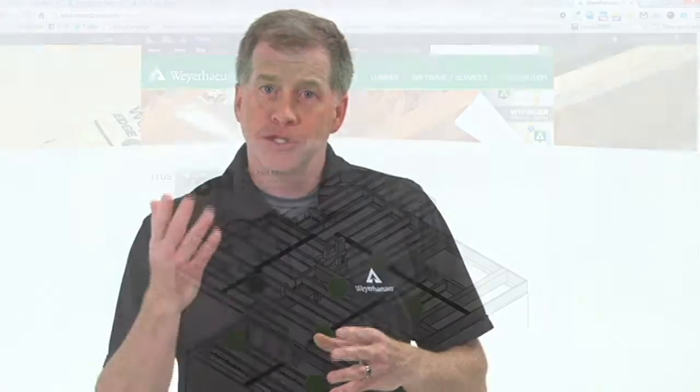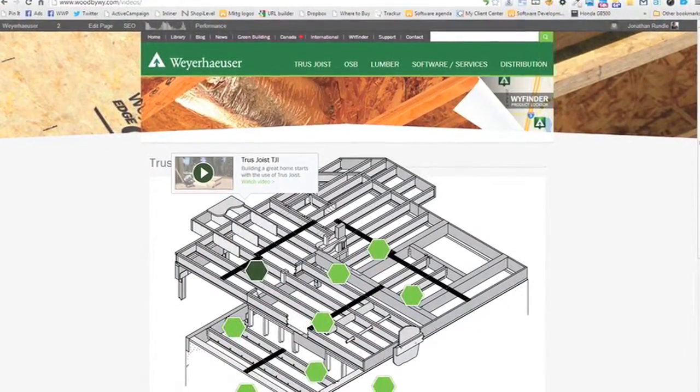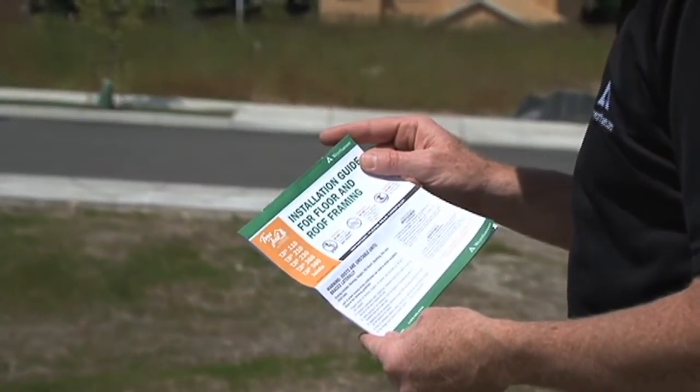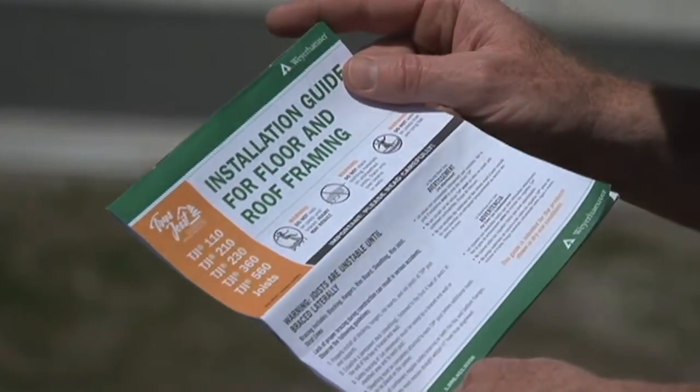Now you've seen how to install TGI joist as rim material — if you pay attention, it's really quite easy. Thanks for taking the time to watch this video brought to you by Weyerhaeuser, manufacturer of truss joist engineered wood products. Be sure to check out the other videos in this series of floor framing details, which you'll find online at trussjoist.com/videos. You can also find more detailed information on floor framing in the Truss Joist Installation Guide for Floor and Roof Framing, available online or from your local representative.